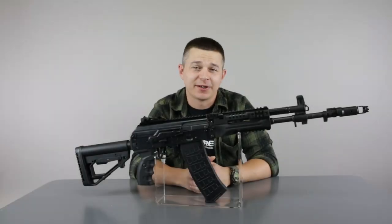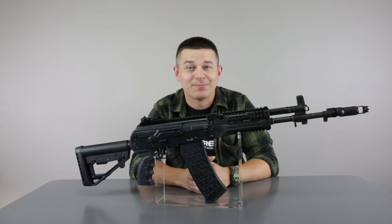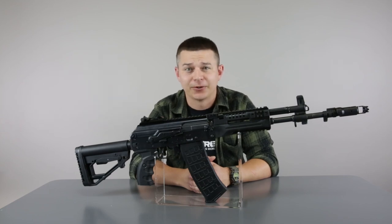Hello again in another episode of Gunfire TV. If you're a fan of constructions from Russian Federation, especially those recent ones, we've got a treat for you today. Say hello to EL12, made by the famous E&L Factory.